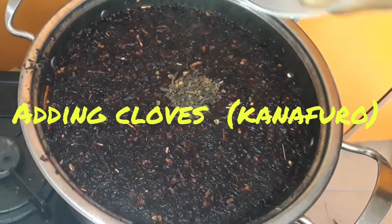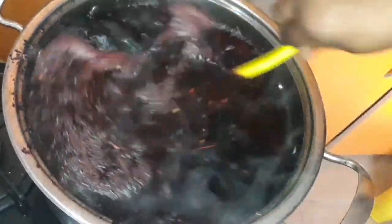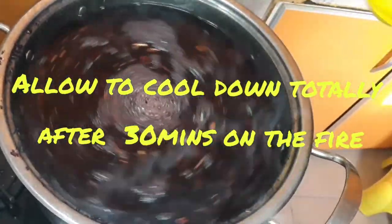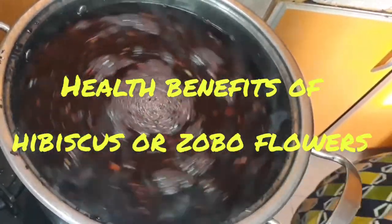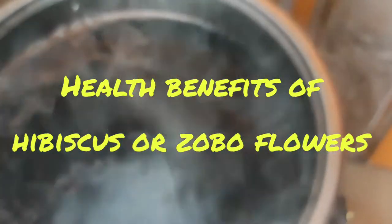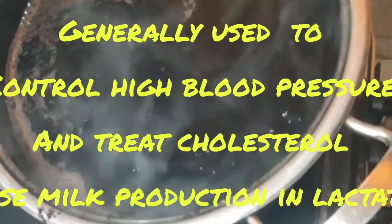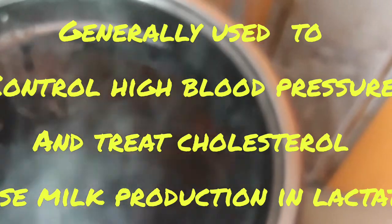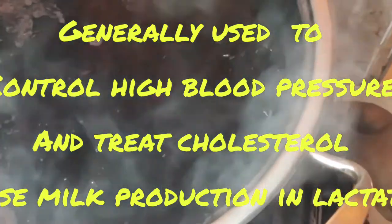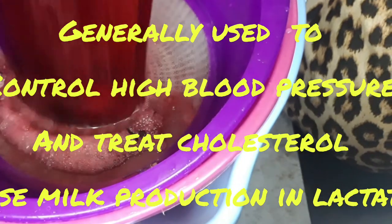There I'm adding the Canaforo or cloves. I'll be leaving it in the pot to boil for 30 minutes, and after that I'll take it off the pot and allow it to totally cool down. So I would like to quickly run through the health benefits that we can get from the Zobo flower, which we use for the Zobo drink — or the hibiscus flower as it is known in English. This hibiscus flower or Zobo is normally used for treating high blood pressure and high cholesterol. It is also helpful in lactating mothers to increase the production of milk for their babies.